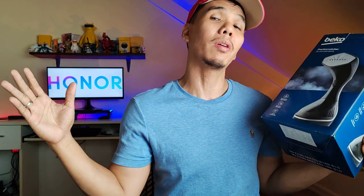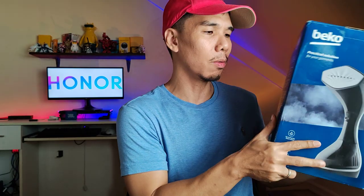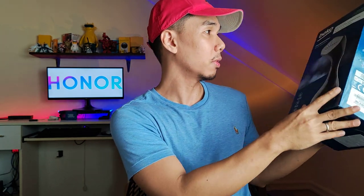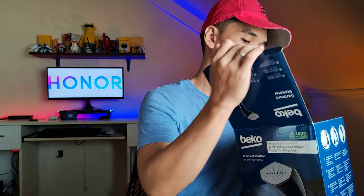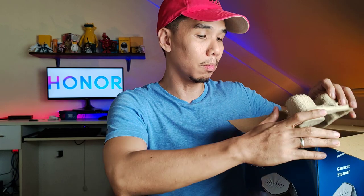This is a product from Beko Philippines - a garment steamer. So for those who have children, this garment steamer - you can check it out on Shopee, Lazada, or in physical stores. I've never had a garment steamer actually - well, we had one but it was quite large.